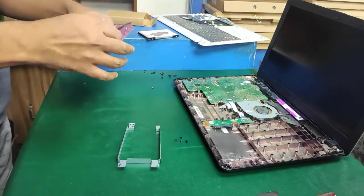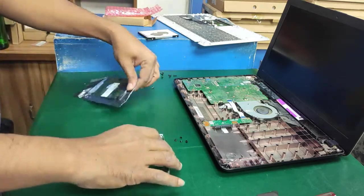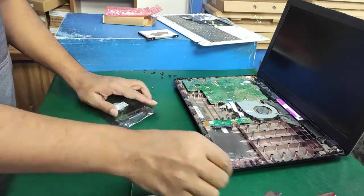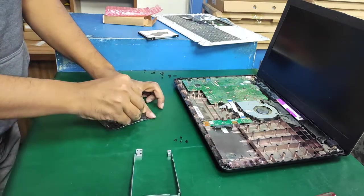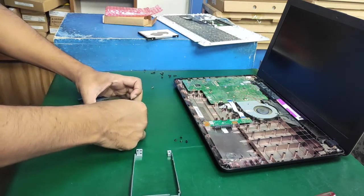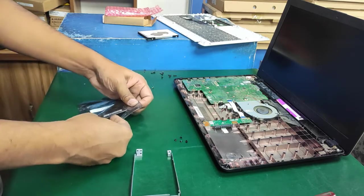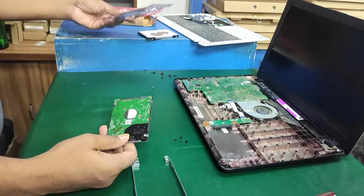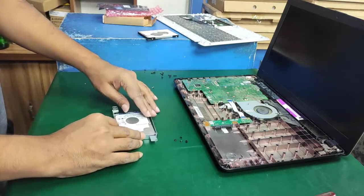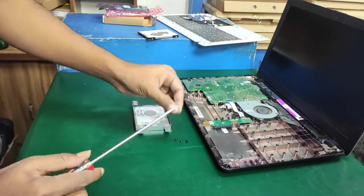Now just remove it and change to the new hard disk. The previous drive was an HGST hard disk. Now I'm replacing it. This one is a WD — Western Digital — hard disk, or it could be Toshiba.